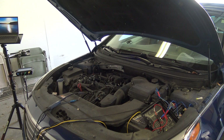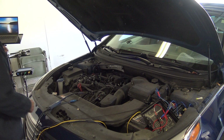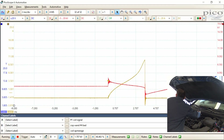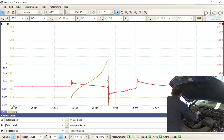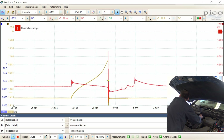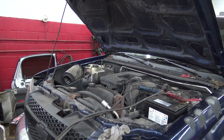After replacing the plugs, I hooked back up and took another screenshot of the secondary ignition patterns. Here's cylinder one — looks great. There's cylinder two. There is cylinder three. And there is cylinder four — all patterns looking solid now.